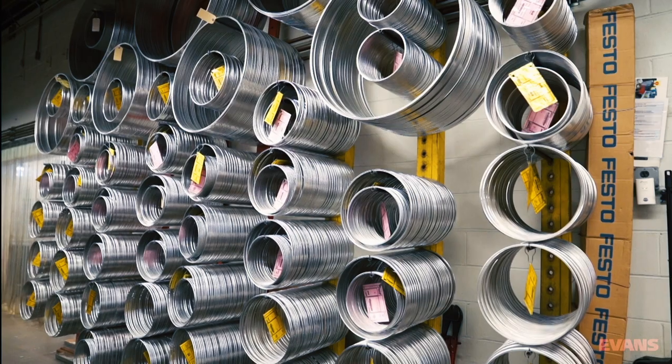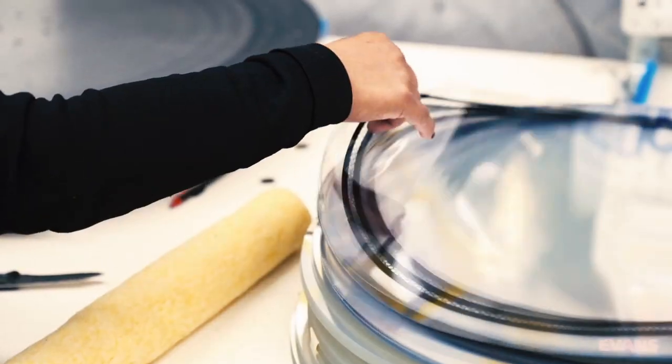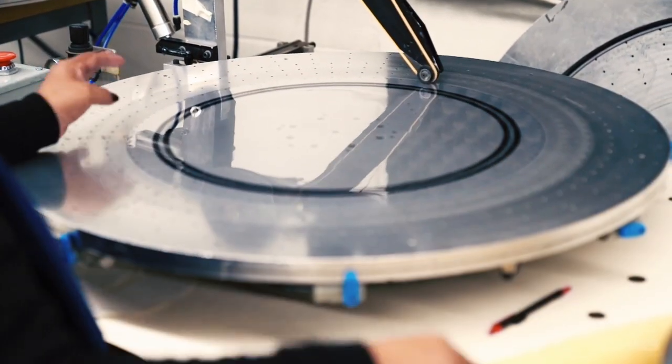The hoops are then gathered and hung, where they await their ultimate purpose. The film is then cut around its diameter, held in place by a vacuum table.